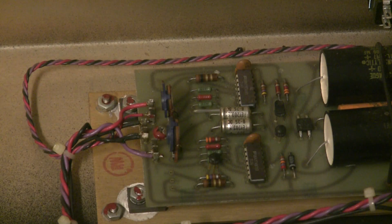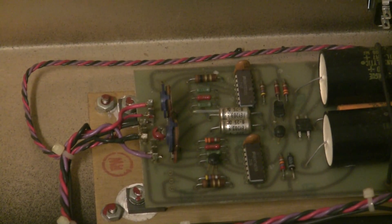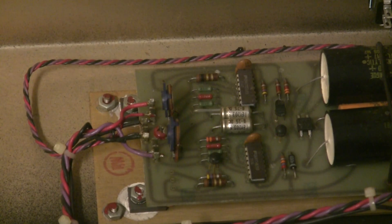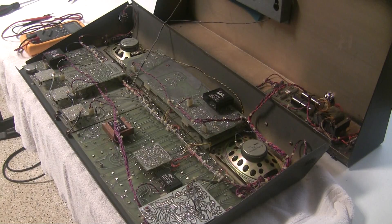So the negative rail is really far out of regulation — in fact, one would think there's a short circuit pulling it down. So let's see if the problem is with the power supply or if there's a short circuit somewhere else in the synthesizer.